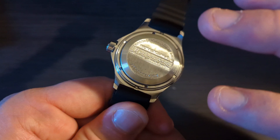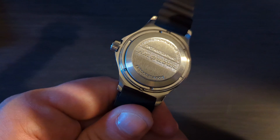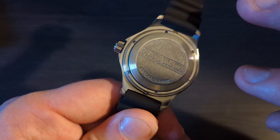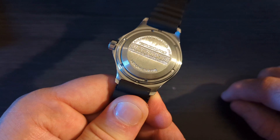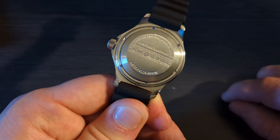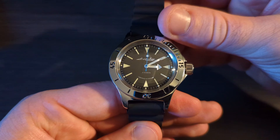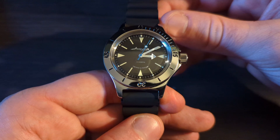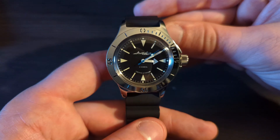Beneath that you're going to find the Vostok in-house movement, model 2415.01, which is a total workhorse movement. It runs minus 20 to plus 60 seconds per day — it is not supposed to be the most accurate thing in the world. It is simply a true workhorse movement with a service interval of 10 years, which I find to be absolutely incredible.